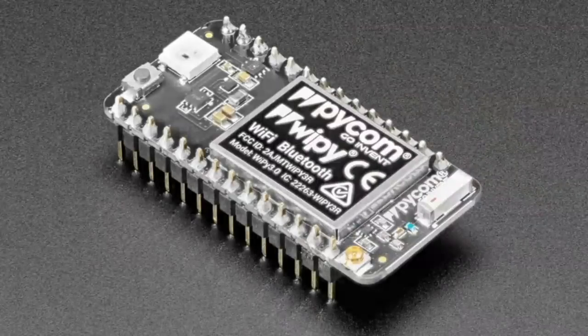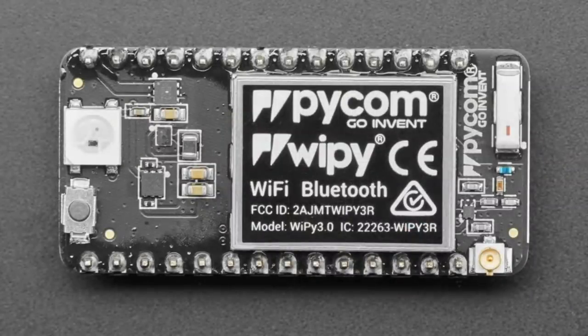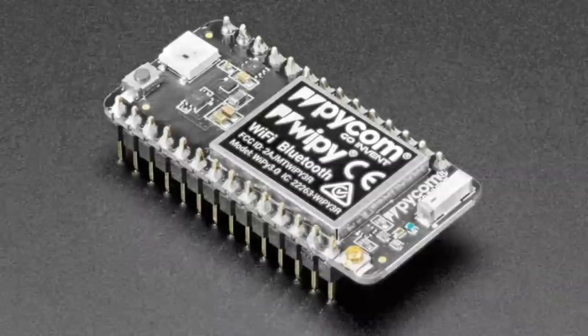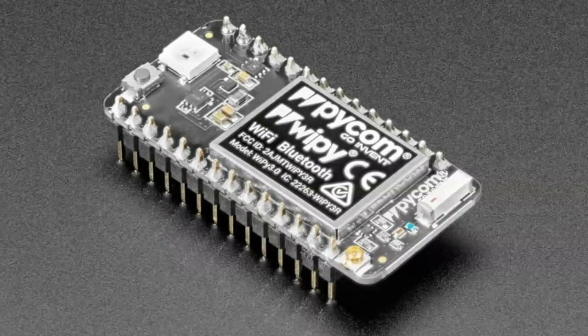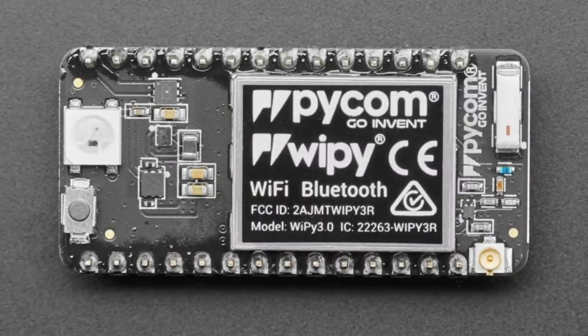So this first one is an update. We've carried the Wi-Fi 3 for a bit — this is a Wi-Fi Bluetooth all-in-one chip that you can program with MicroPython. It works really well with the Nordic PPK to measure low power usage. They're no longer selling it without headers attached. We still have some without headers in the shop, but we won't have those after they sell through.